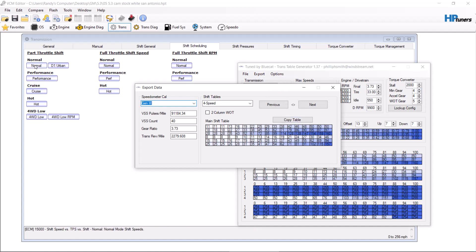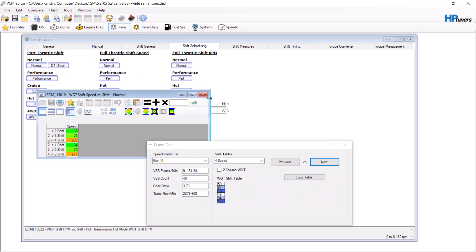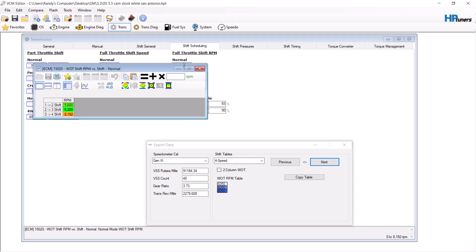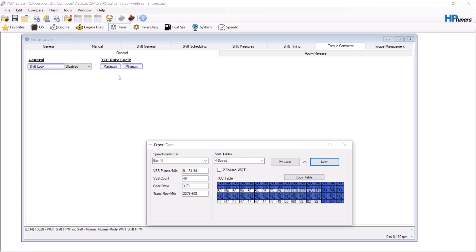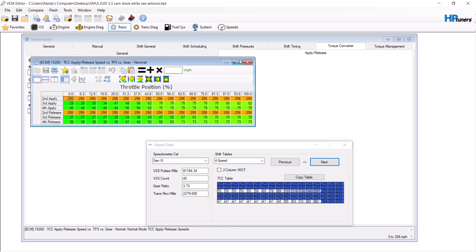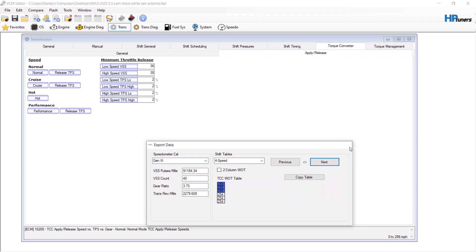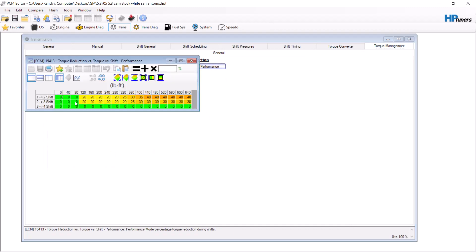From here you copy the table, go to your tune, and paste the table in. Do this on normal and performance cruise. Go to WOT throttle shift speed — also normal and performance cruise RPM. You'll notice 6050, 6200, 6250 — go through and paste those in. Go to torque converter — it'll have the lockup table. Copy that as well. Apply release, normal cruise — do the exact same thing. That gets your transmission dialed in based on gear ratio, tire size, and RPM.